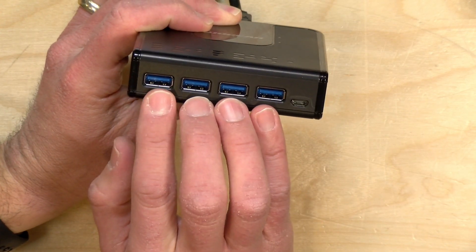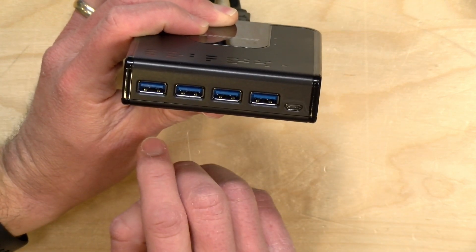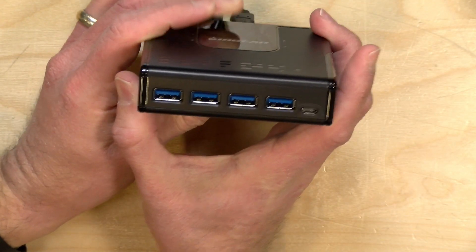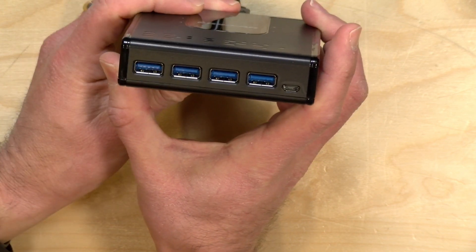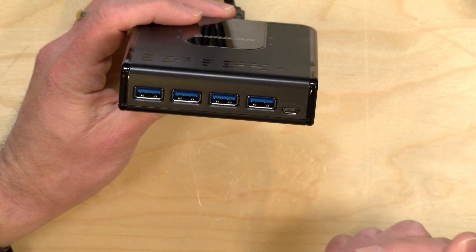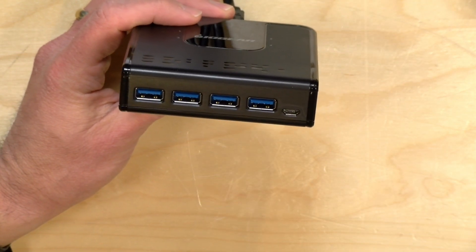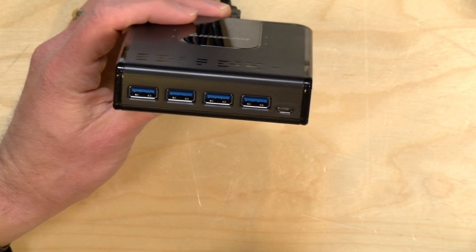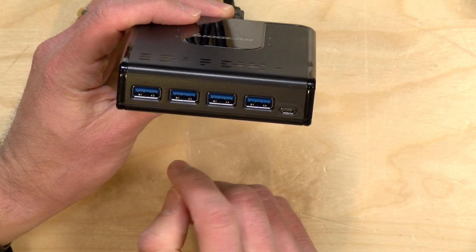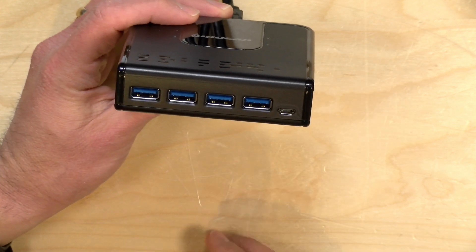These are USB 3 ports. I've been using a keyboard, a mouse, and a webcam. You could pretty much connect any USB device to it, although I would be careful about using USB hard drives. When you hit the button to switch to another computer, it disconnects everything from the computer it was on. So if you were writing data out and then hit the button, you're going to have problems with your drive. Stick to input and output devices like webcams, keyboards, and mice, and directly connect your storage.